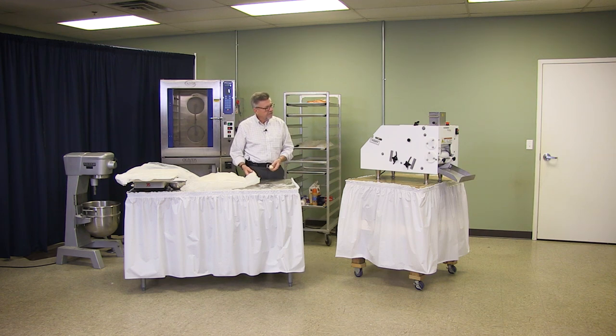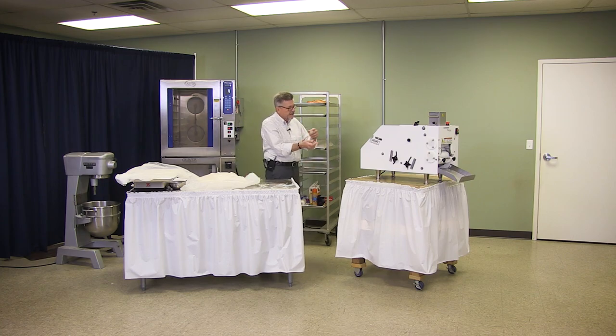This machine can make 3,500 an hour with two guys — one guy feeding and one guy picking.